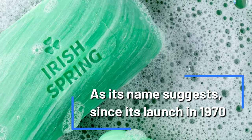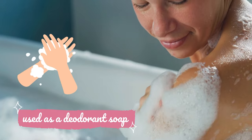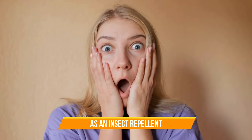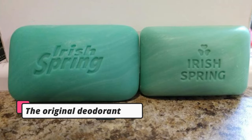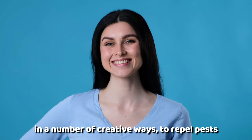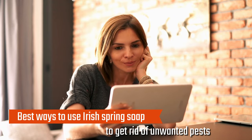As its name suggests, since its launch in 1970, Irish Spring Soap has primarily been used as a deodorant soap. However, due to its strong scent and essential oils, it's found another more unorthodox use as an insect repellent. There have been other varieties of the soap released in varying scents and forms, but the original deodorant bar is the only one said to have repellent properties. Over time, people have started using the product in a number of creative ways to repel pests. This video will show you the best ways to use Irish Spring Soap to get rid of unwanted pests.